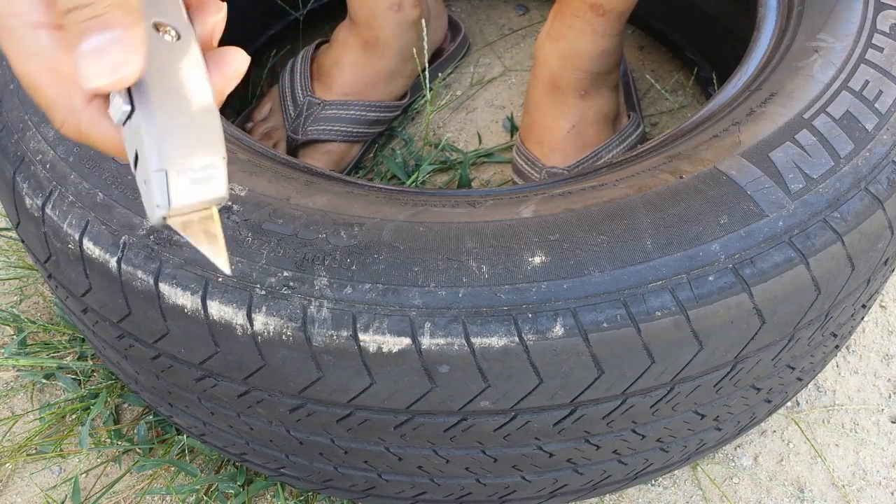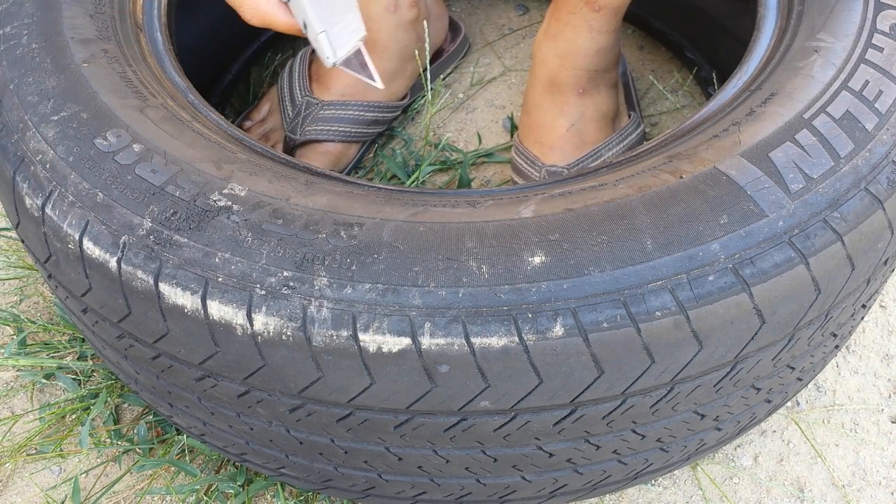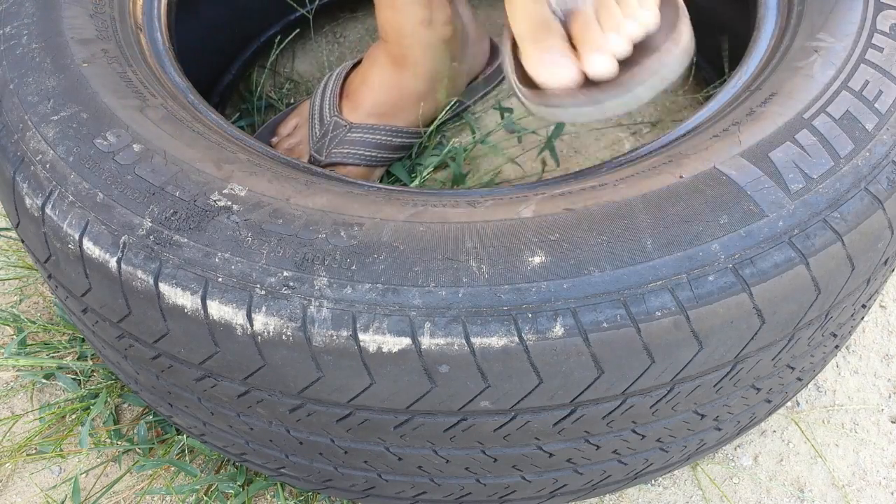Use a box knife — like this one. Cheap old Harbor Freight. Just barely started. It's always tough to get started, but once you get started it's pretty easy.